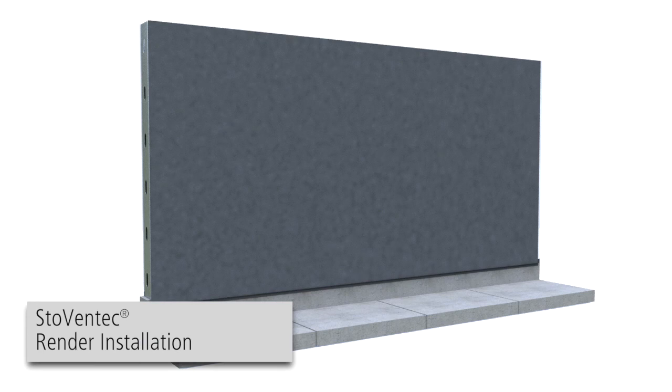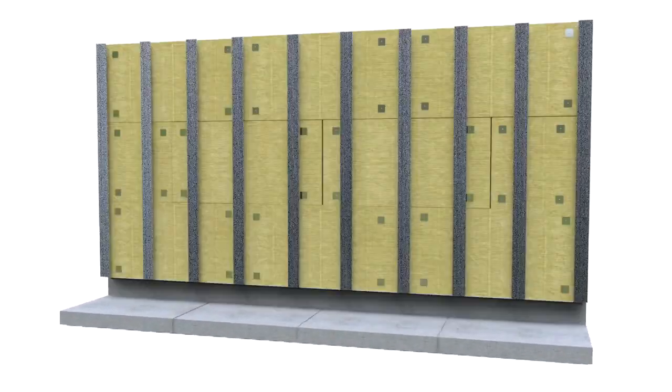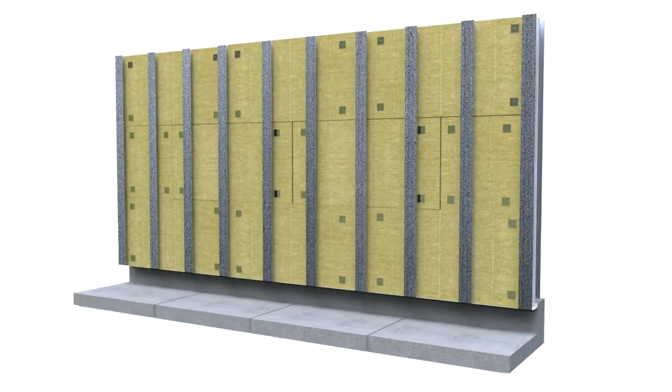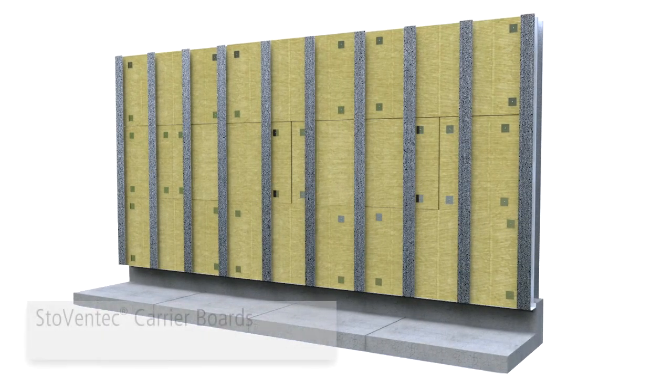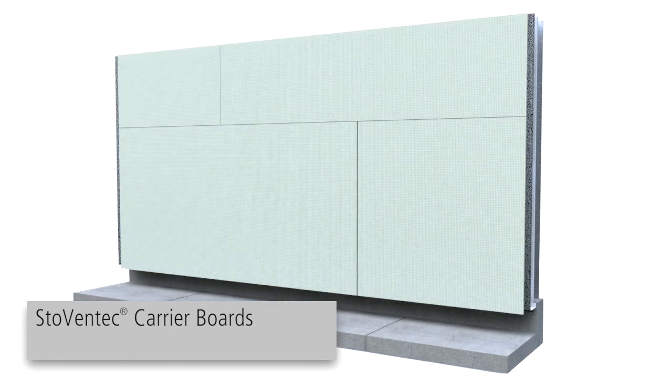Stowe Ventec Render Installation. After installation of air and moisture barrier, sub-construction and insulation, Stowe Ventec Carrier Boards must be installed as a backer for the Stowe architectural finish.